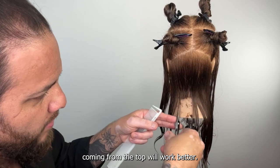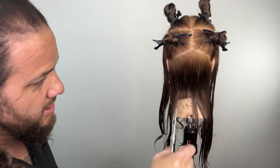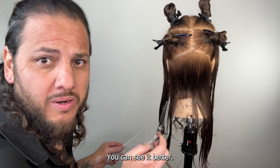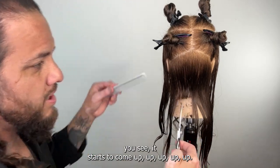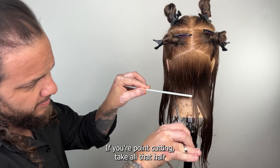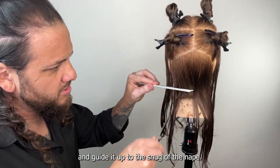What I mean is if the top of this section is getting hit, it'll be cutting towards the base. But if my blade's coming from underneath, sometimes it lifts up from the side. You can see it starts to come up — you may need to go old school and flip it back around and point cut from the top down. If you're point cutting, take all that hair and guide it up to the snug of the nape.